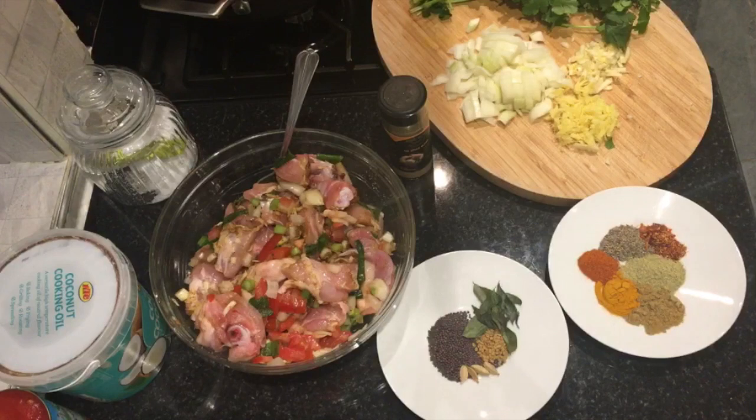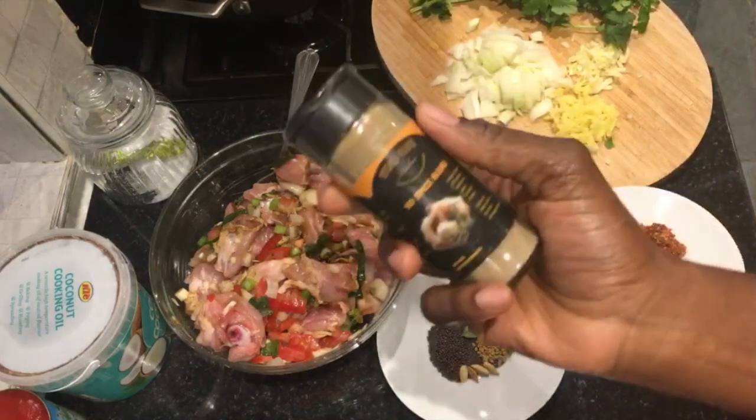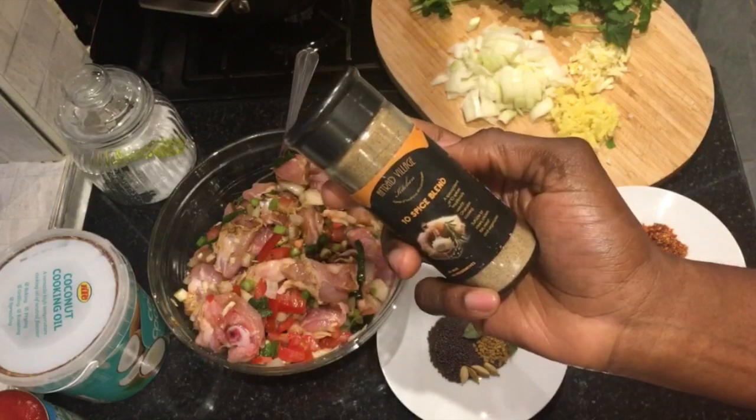Hello everyone, I hope you are doing fantastic. Today we got stocked in another shop in Peckham. Your popular Kumasi market now has my AVK 10 spice blend, so go check it out.